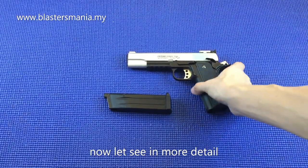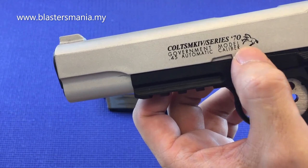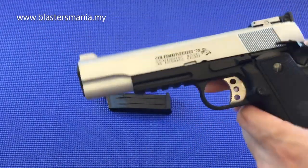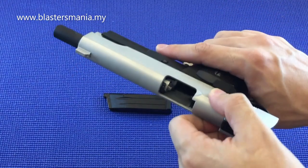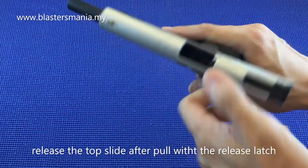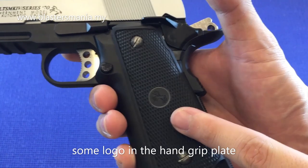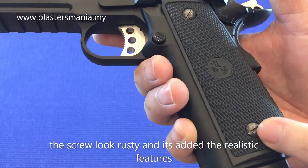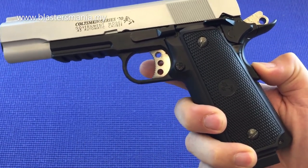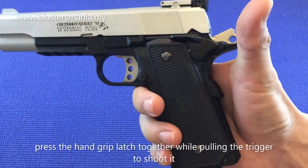From a different angle, looking more closely at the details: it has the writing 'MKIV Series 70, Government Model, 0.45 Automatic Caliber.' The colour is silver. If you pull the slide, you can see inside. You can't pull it without the magazine inserted first — you need to insert the mag before pulling. This model also has double safety just like the MST TTI — you need to press the grip safety as well before you can shoot. With the hammer cocked, pressing the trigger alone won't fire; you must hold the grip safety simultaneously.